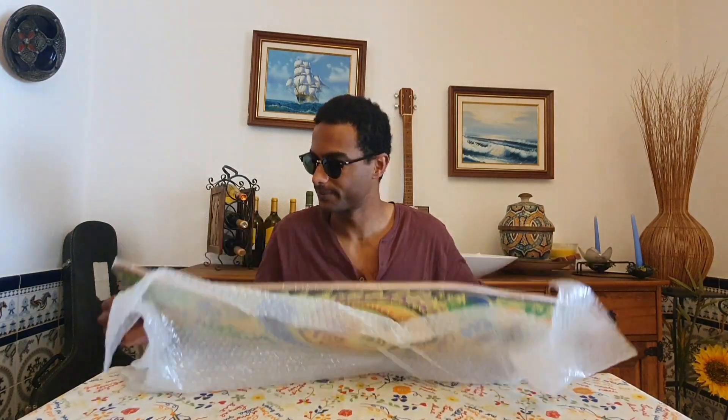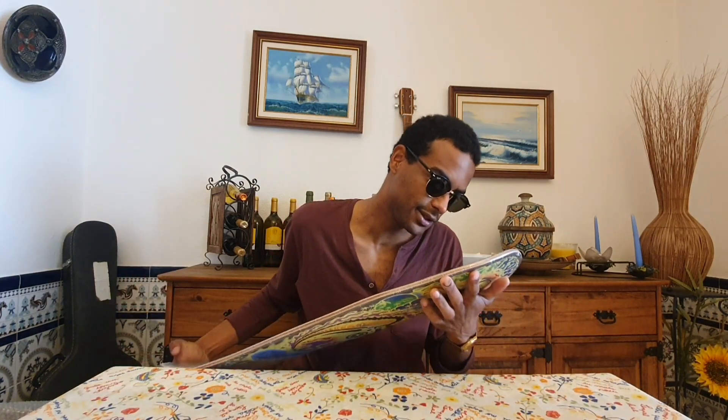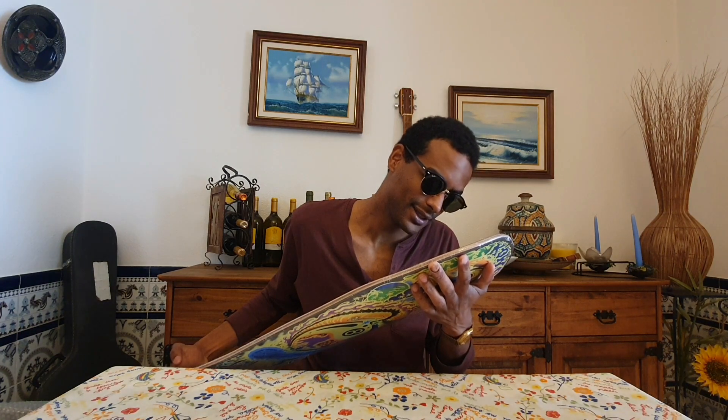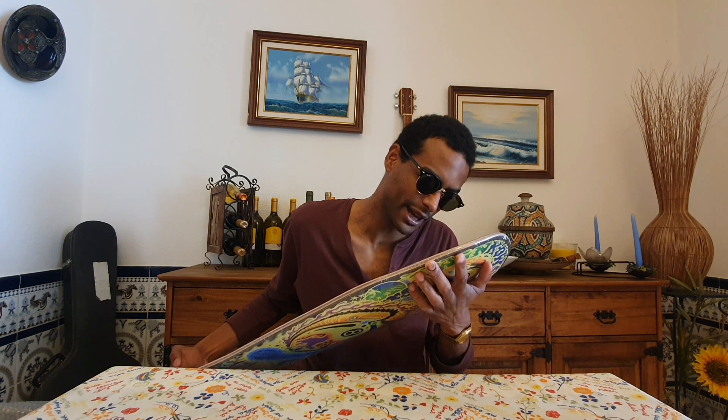The Wienkowski deck is a Santa Cruz skateboard, and I've been wanting a Santa Cruz skateboard for a while now, just because I've been trying to go from longboarding back into skateboarding. But I always felt like skateboards were way too small for my feet, so I found this deck from Santa Cruz — the Wienkowski Do Planet, 10.34 inches by 30 inches.